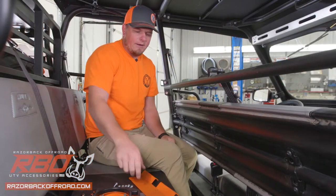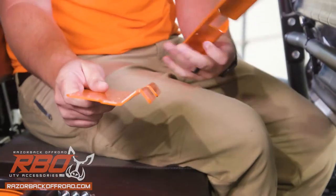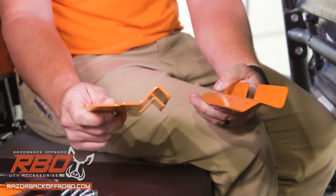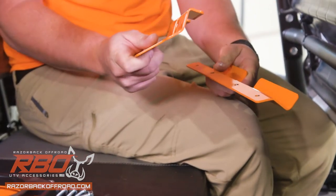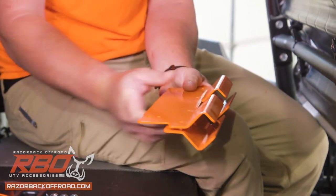Now that we've got all of our stuff laid out, the first thing we're going to do is take our two support brackets. You can see that one's a little bit longer than the other. So before we actually put on the bar, I'm going to put these together and get the bolts and nuts put in place and started.